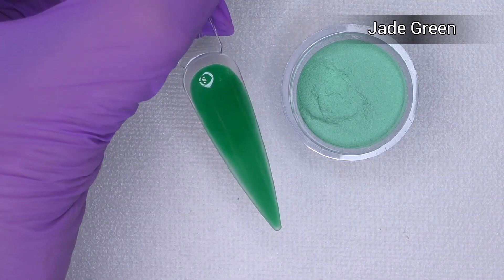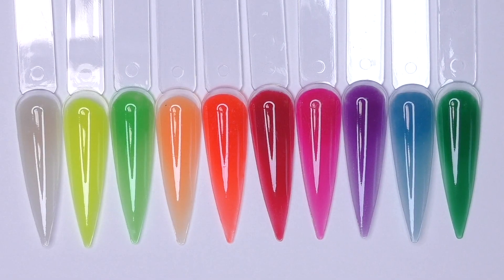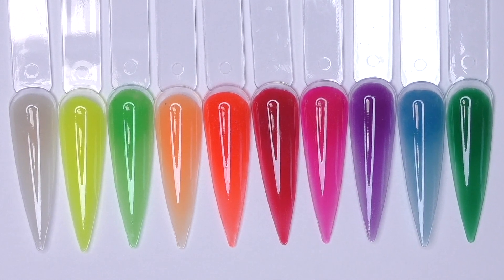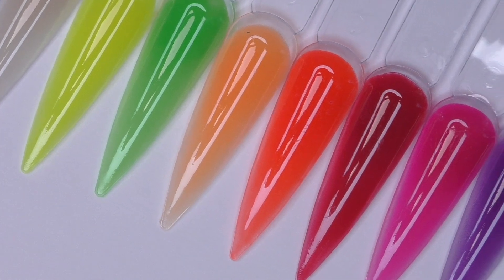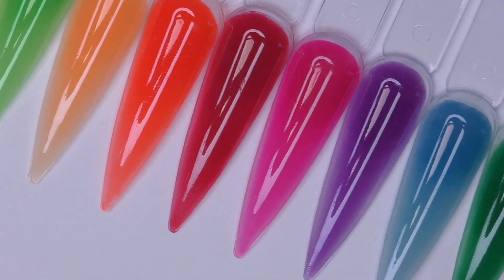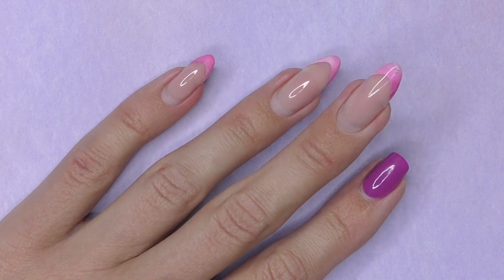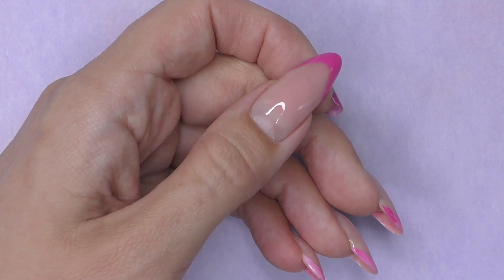I definitely need more of it and need to redo my left hand. Anyway, this is the entire kit — we have one nude color and all the rest are neon and bright. I think they all look awesome and I haven't decided yet which ones I'm going to use for the Halloween look.